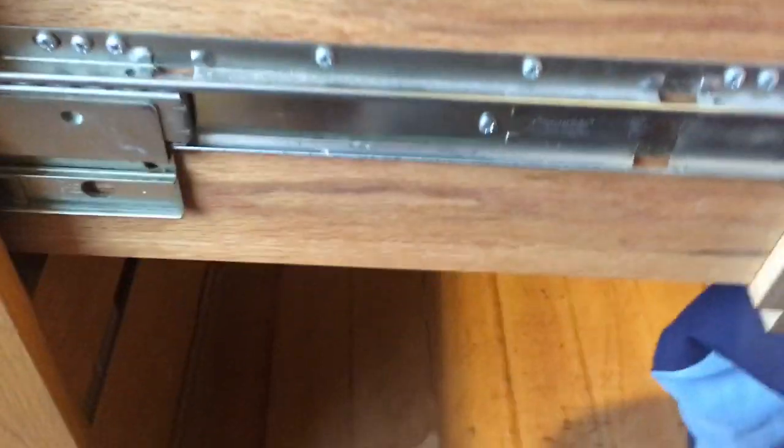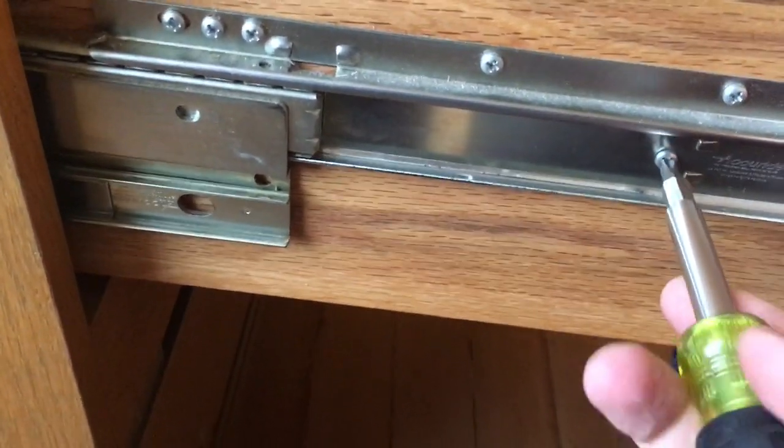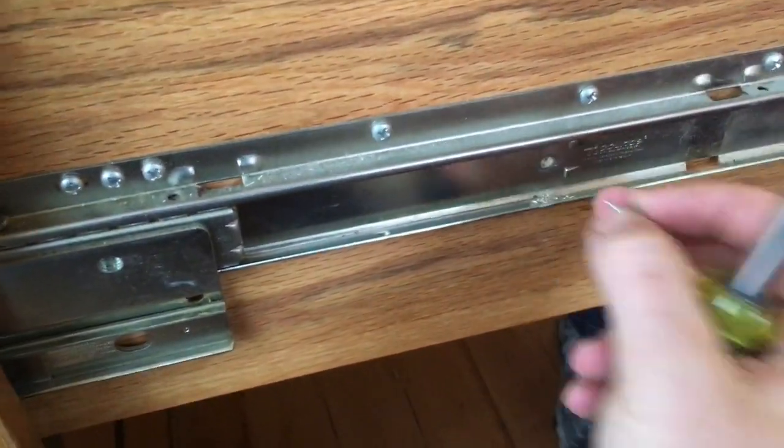Get it opened up and you'll see this first screw right here — get that screw removed. Then we're gonna go to the other side and get that other screw as well.